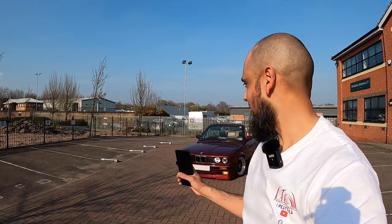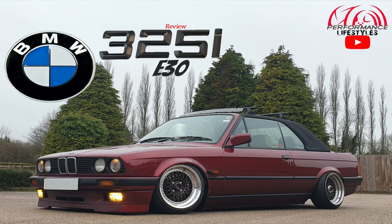Welcome back guys to another video. As you can see behind me the sun's out, weather's warming up a little bit, so we thought why not get back into this E30 325i convertible. The idea with today's video is just to take it for a spin with the roof off. This is the first time I've actually seen it with the roof off as well. We've driven it for about five minutes now just to here and it attracts a lot of attention, honestly.